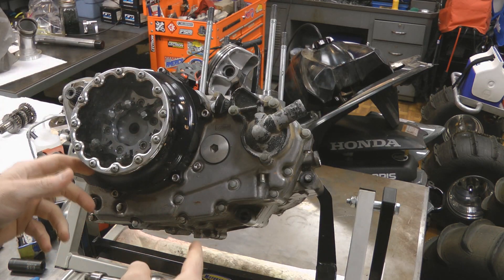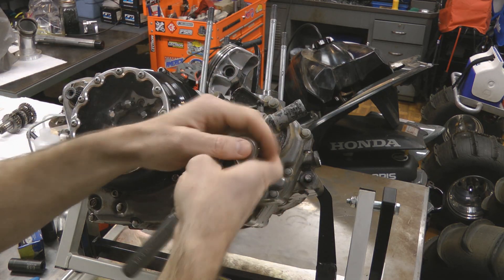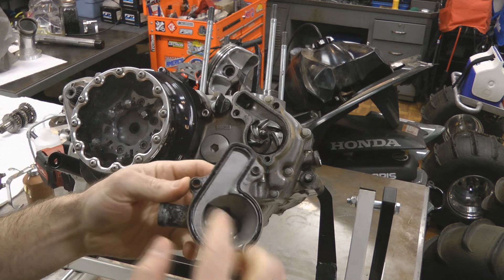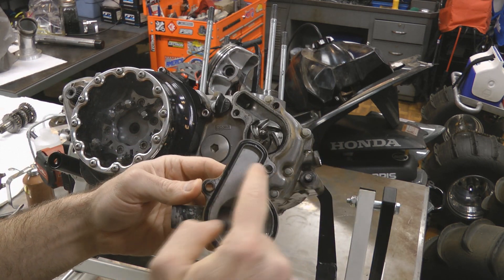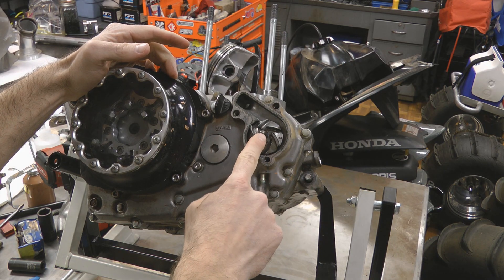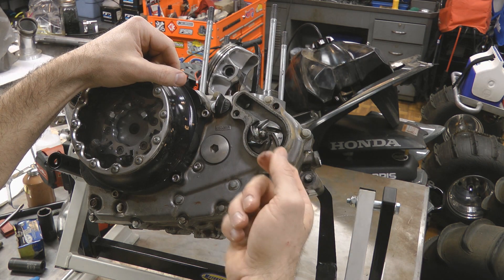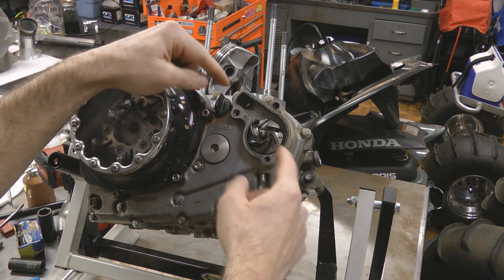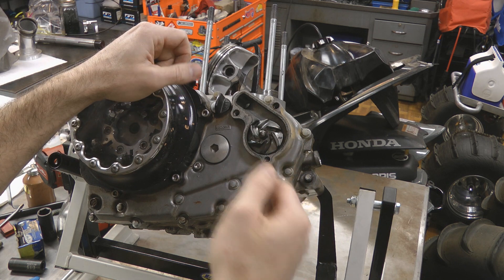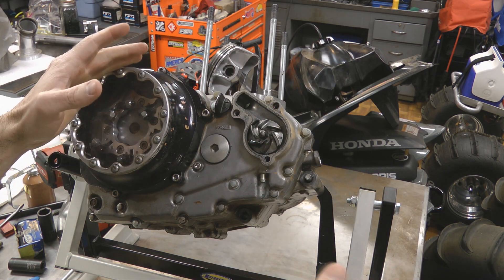Before the entire side cover comes off, I like to remove the water pump cover first — that means removing these three bolts (one you should already have removed from draining the coolant). Once you've got the three bolts removed, pull this cover off; it's got an o-ring gasket on the back side and a couple of dowels. The reason I remove the water pump cover first is so we can more easily remove the water pump impeller. The back side of the shaft is a cast steel brittle piece engaged by the counter balancer, and it's a lot easier to let the counter balancer hold that key with everything still assembled.